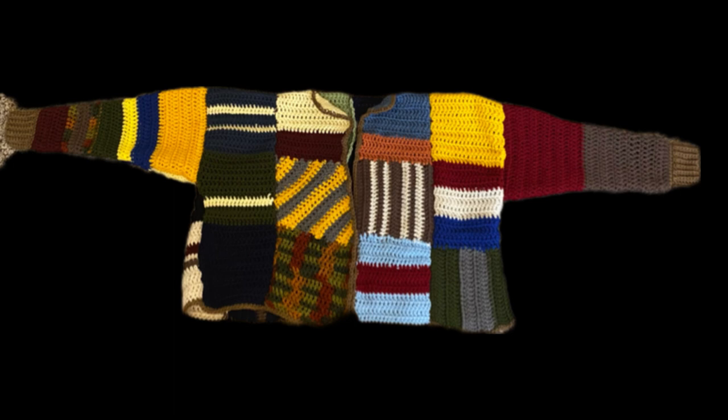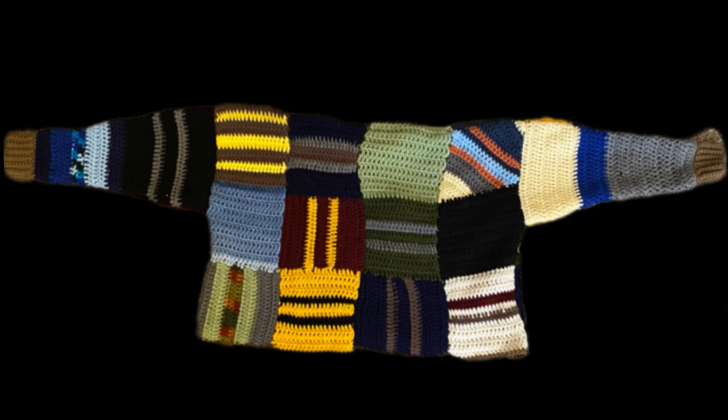For the sleeves I started at the cuff end — not the ribbing, but the regular part. Instead of 20 stitches across I started with 15, and each panel is still 12 rows. With two panels that gives 24 rows total. I slowly increased from 15 stitches at the wrist end to 30 stitches where it connects to the sweater, adjusting to my arm size. For the ribbing cuffs I first did a single crochet in every stitch with a 5mm hook — 30 stitches total, 15 per side — then did ribbing with 9 chain stitches giving 8 single crochets per row.